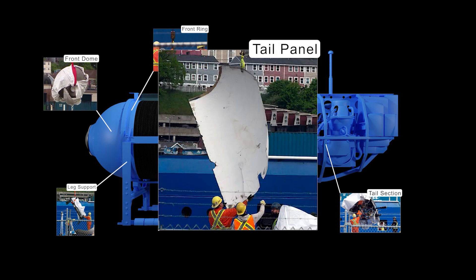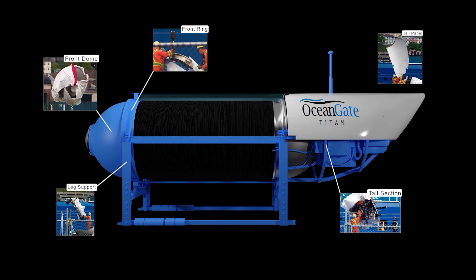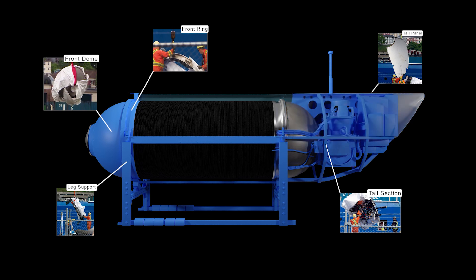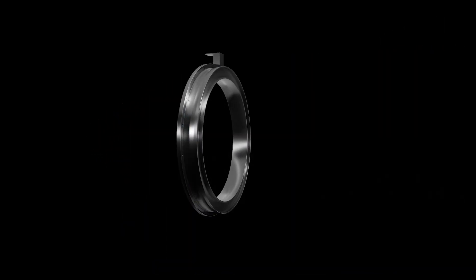One of the last large things recovered so far is this panel that goes on the tail of the submersible. Here in this example, you're seeing the port side, but the part recovered here is a starboard side panel.